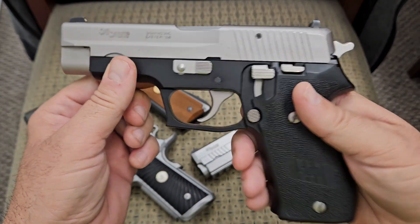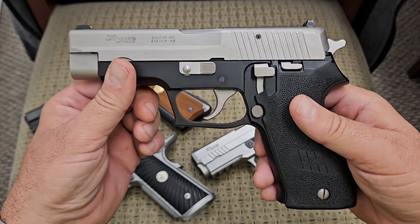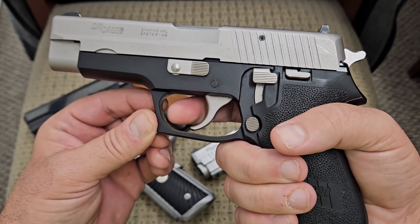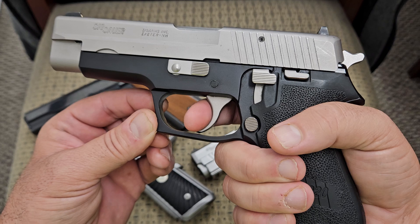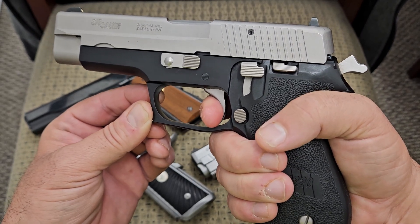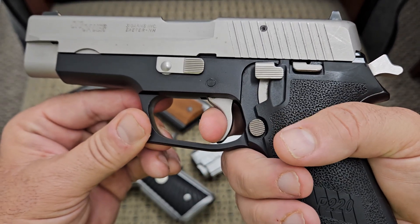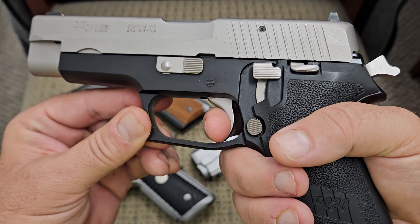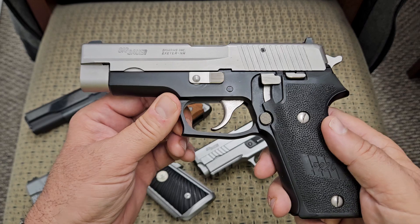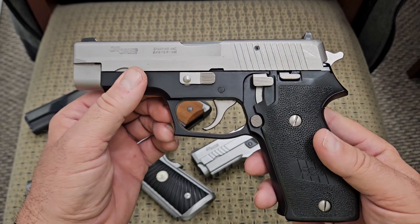Now let's look at the trigger. There are two types of trigger pulls: double action and single action. Starting with double action — this is how your first trigger pull will be. You have about this much take-up on it, and then a little bit heavier pull, but it's pretty smooth going through. When you reset it, it resets right here and you still have a little bit of take-up, then you pull it. There's probably about a five pound trigger pull on it.